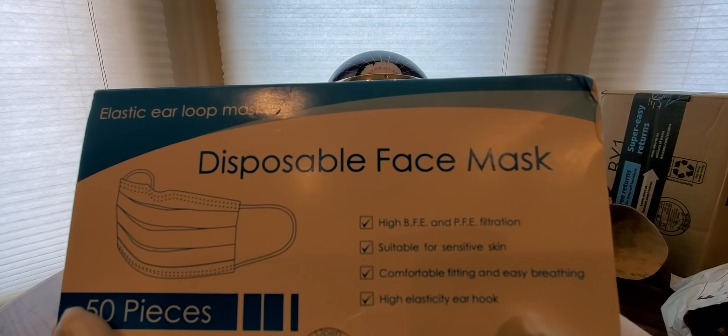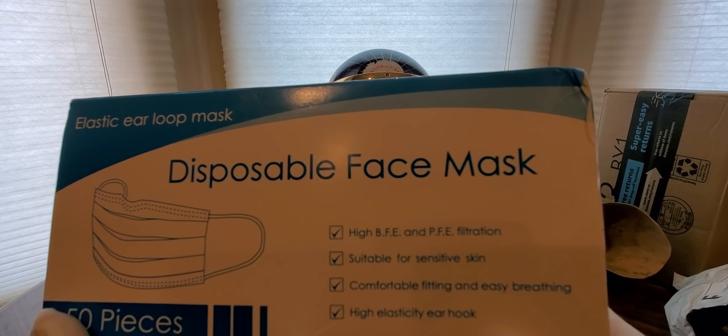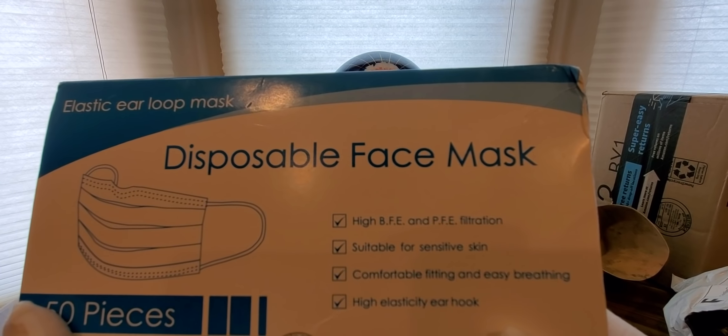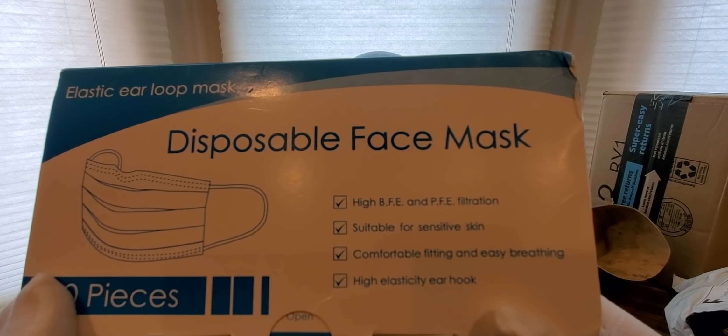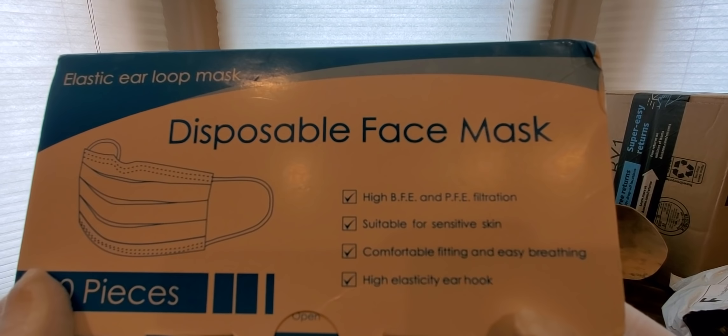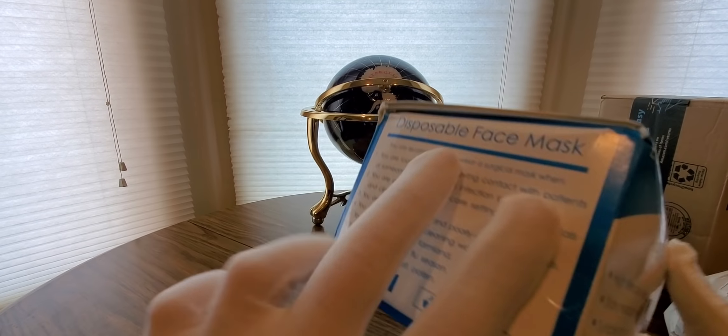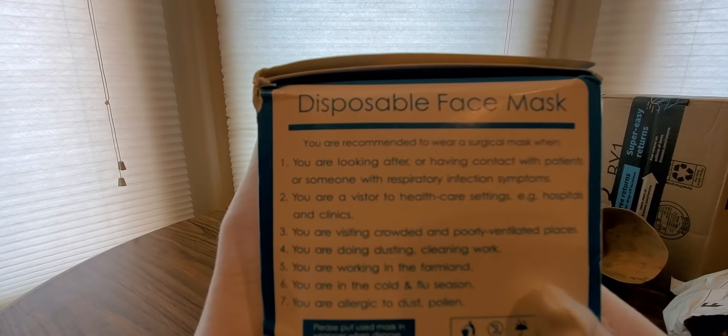High BFE and PFE filtration, suitable for sensitive skin, comfortable fitting and easy breathing, and an air hook. 50 pieces. Thank you guys so much for sending me these — definitely be going to the grocery store now.